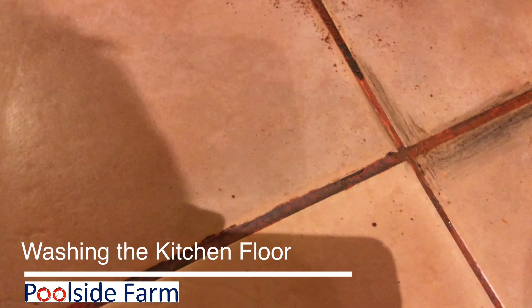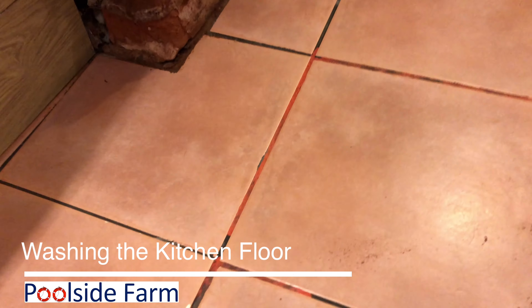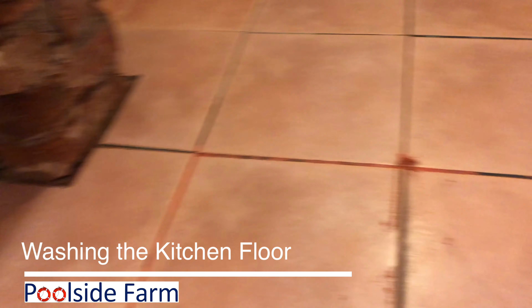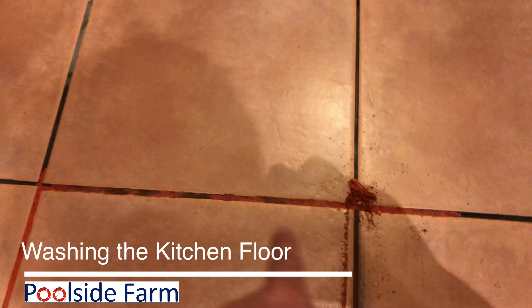Maybe because it's wet now, but I'm going to work on it. This here looks pretty bad right here, and I'll get back to you.